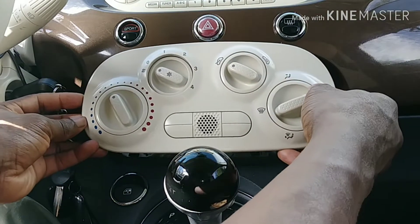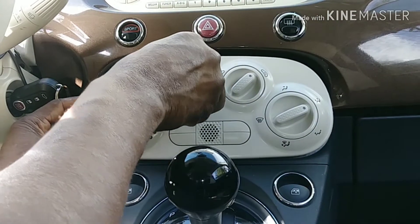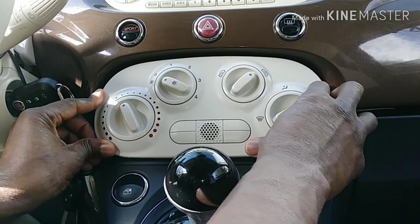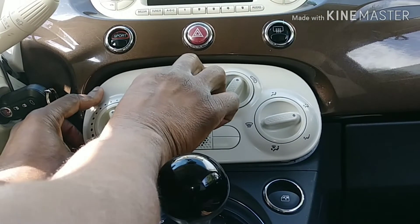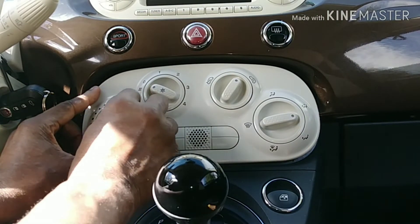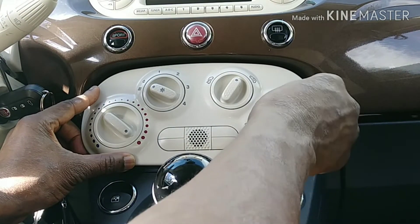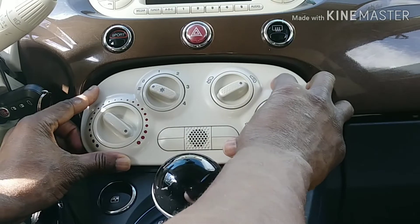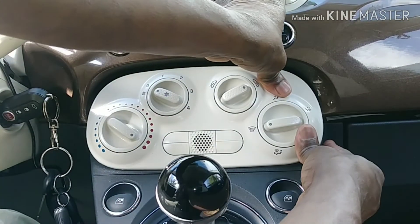There are no more clips — it's all fasteners. For this panel here, it's the same process: remove this first, then you'll see one, two screws, and some screws inside the glove compartment. After that you can take the plate off. If you're taking the radio out, it's the same process — remove this to give you better access to the radio.